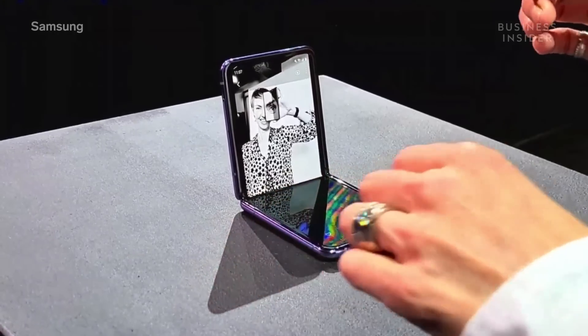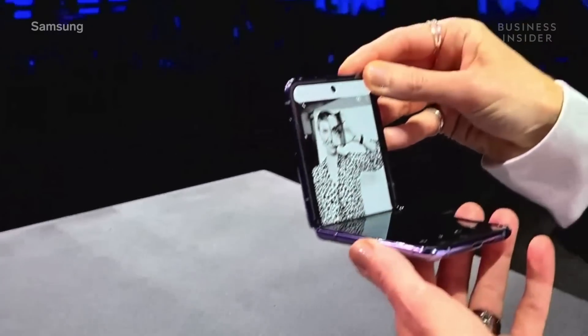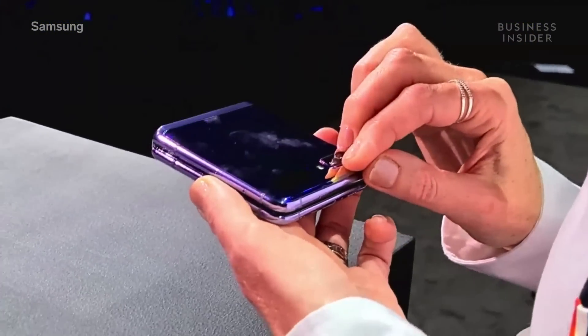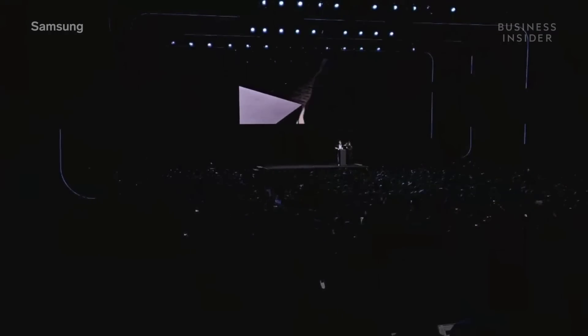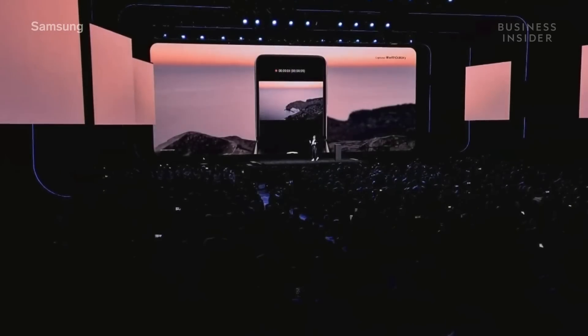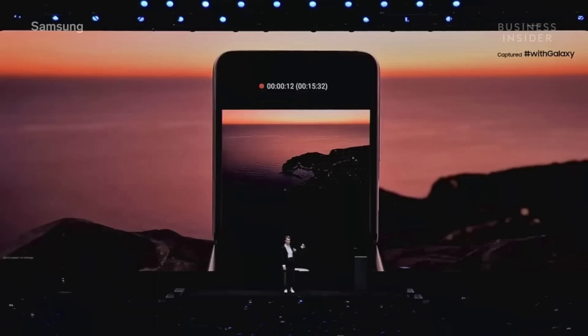You can see for yourselves — we custom-built a whole new mobile experience to take advantage of this unique form factor. Flex mode changes the boundaries of what's possible. Just imagine — you'll be able to take a night hyperlapse video without a tripod, like the one you see here.